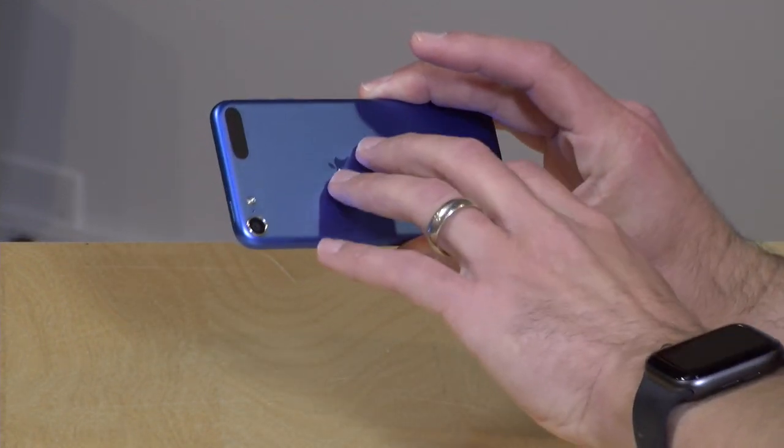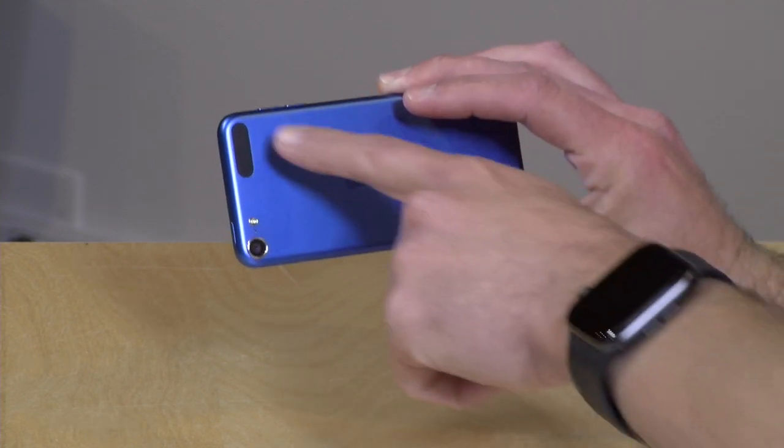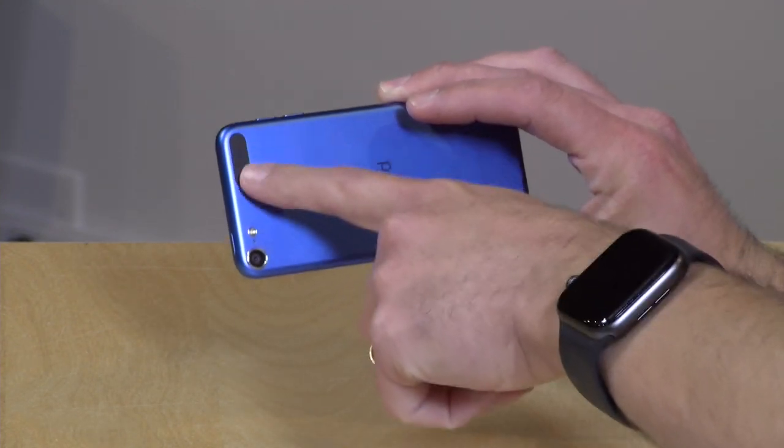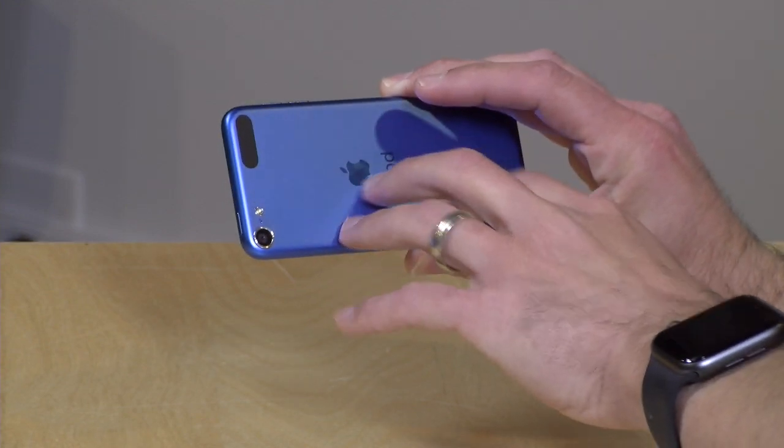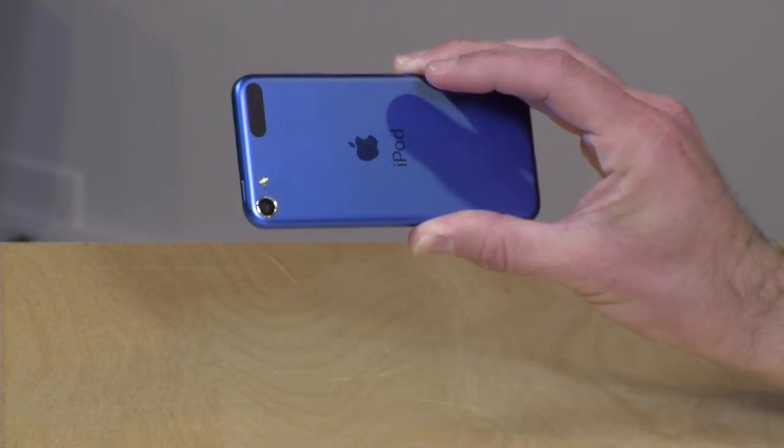It's a nice casing — it's aluminum, and there's a couple of different colors available. I think this blue one looks really cool. This black area here is just for the Wi-Fi antenna — it could normally get blocked by the metal, so they built it into that. Over here you've got an 8-megapixel rear camera.